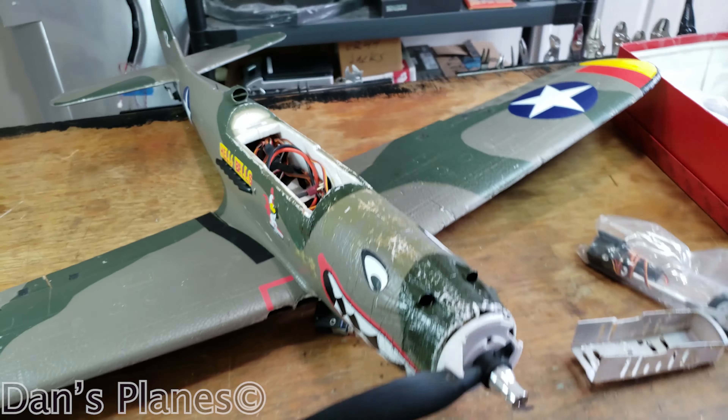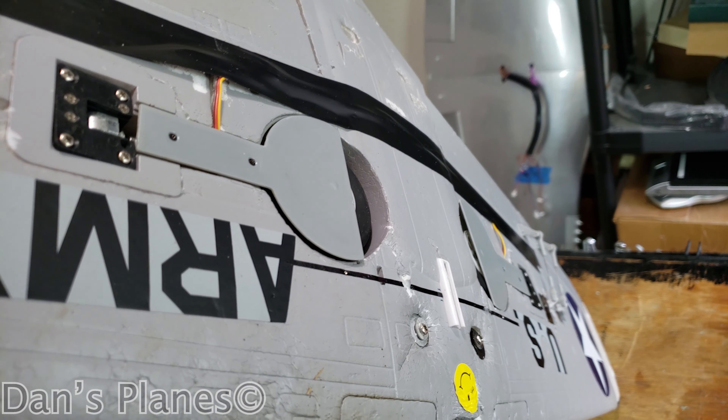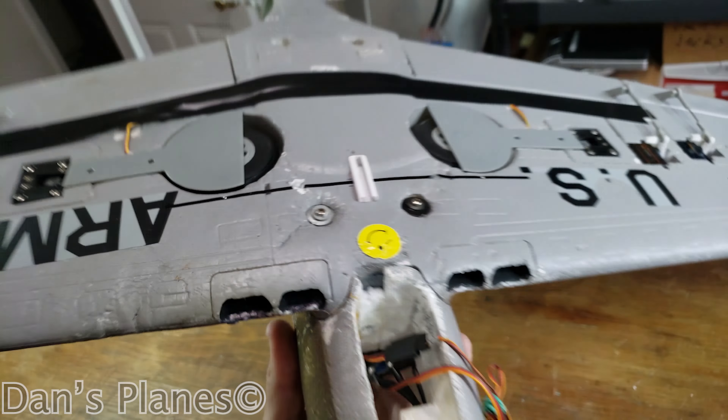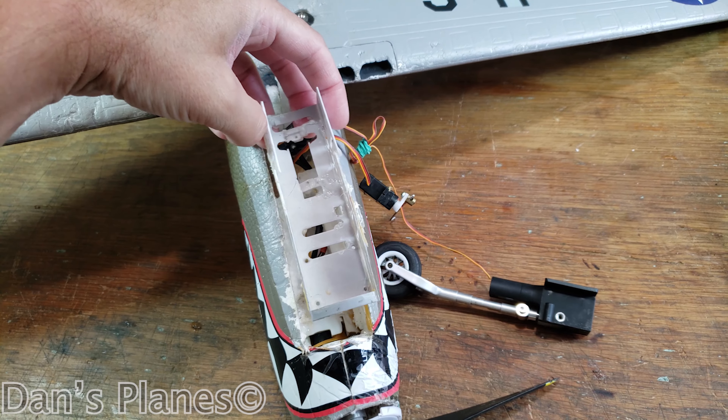I walked away pretty decent from it overall. It ripped out at least one of the rear gear, which I just glued back in with hot glue. It also ripped out the front gear and it ripped out this piece that goes in the nose.